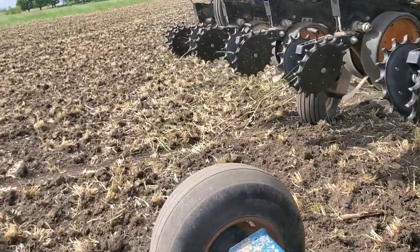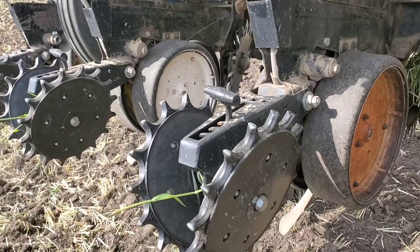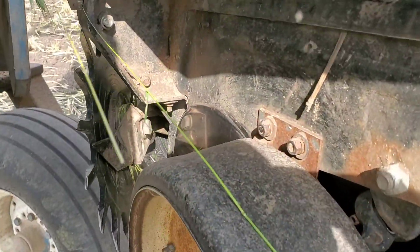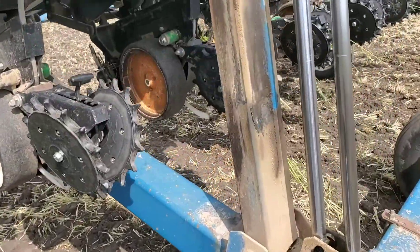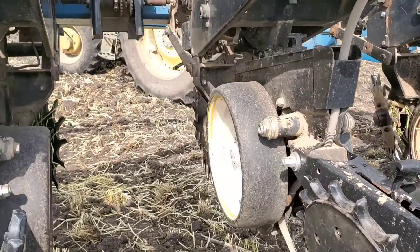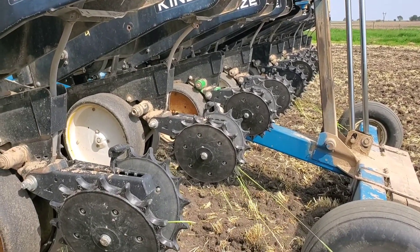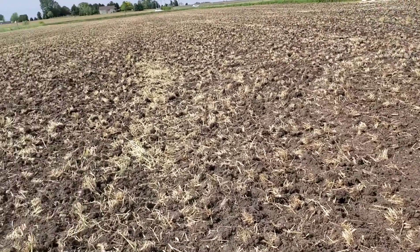Just a couple other things — somebody's probably going to ask how it was wrapping on the rye. The closing wheels actually did not wrap very badly. I've got just some Martin row cleaners, pin style, that were all the way up, and some of them wrapped and some of them didn't. I'm not quite sure why a couple of these rows wrapped worse than others — I think they were closer to the tires. These are nothing special — this is just a John Deere 7000 row unit, no coulter in front, I didn't do anything special to sharpen the blades, and I don't even have extra weight on the boxes. Just bare bones, old-style, 40-year-old planter trying to plant into rye. Hopefully a little later today I'll be able to hook up to the drill and finish putting in the rest of these beans.